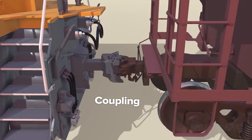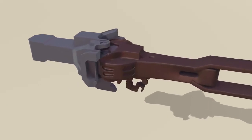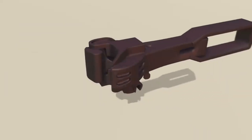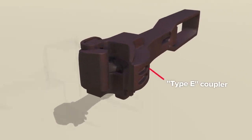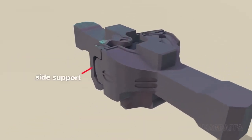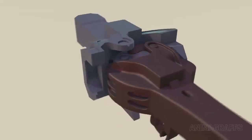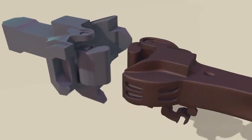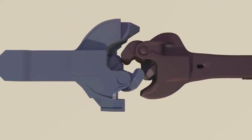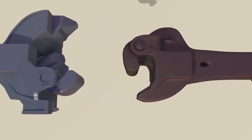Locomotives can couple with other locomotives or train cars. There are various coupler types. Our locomotive has a more complex Type F coupler, versus the simpler Type E style on our train car. Type F has robust side features to prevent vertical movement in accident conditions, where Type E requires no such protections. Couplers are designed to work by bumping into one another and will couple in various arrangements — for example, with both couplers open, or one closed and one open.